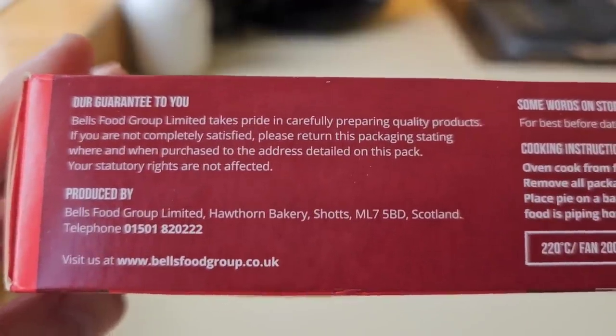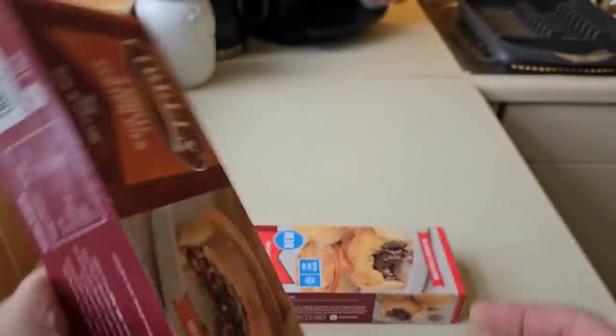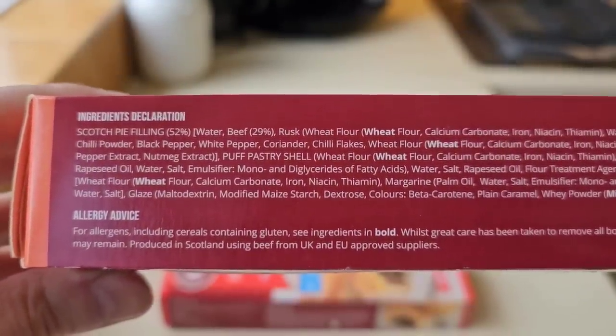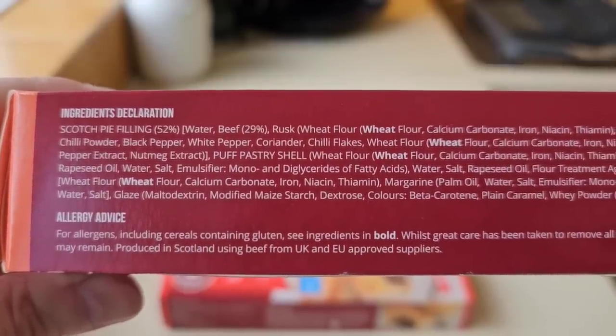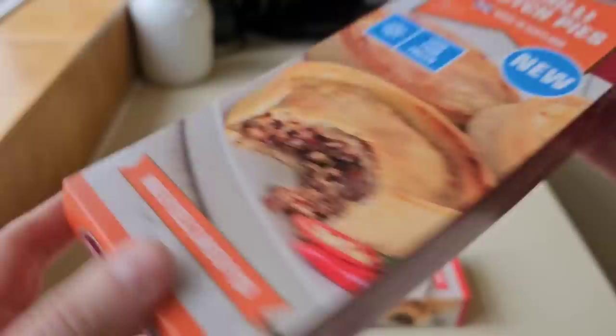Produced by Bell's Food Group, Scotland. I've just been doing a bit of research — it's traditionally mutton in a Scotch pie, but times have changed. They do beef as well, and lamb. And it's a hot water crust pastry — I did remember that from last time. I've got my cup of tea there going cold, so let's get into these.